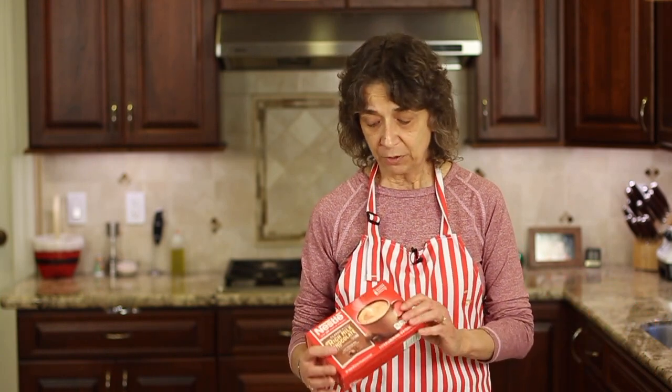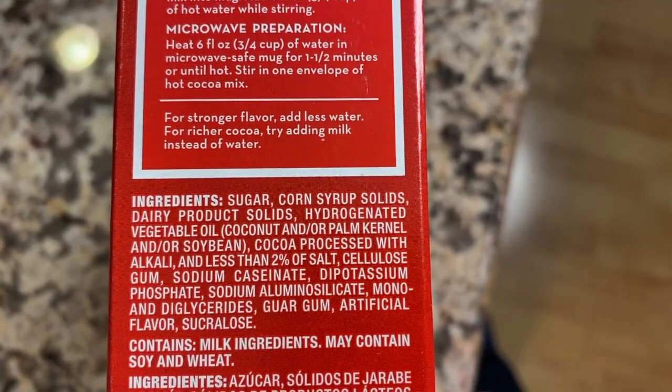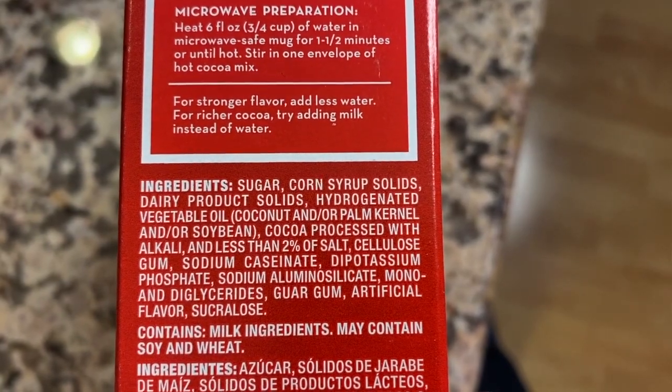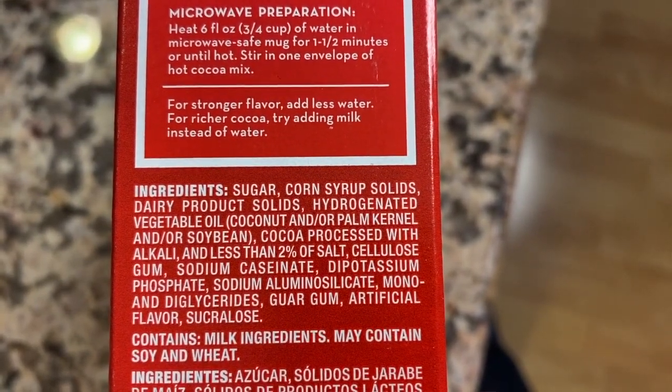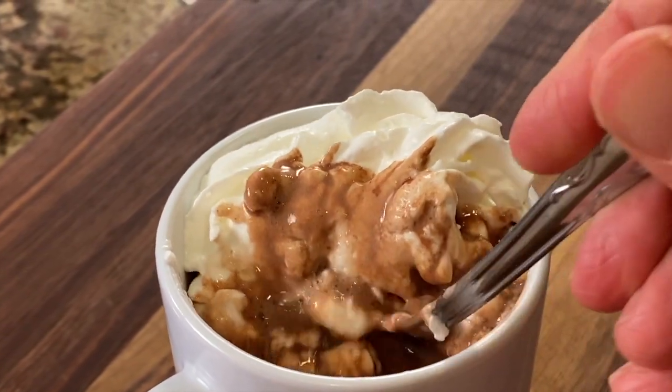The ingredients are all things you can feel good about — at least you can pronounce them. When you look at a Nestle's box and read the ingredients, there are probably 13 different ingredients and half of them you can't even pronounce or know what they are. So let's toss that out and make some from scratch. It's just as easy — maybe takes five minutes more — and it tastes fantastic.